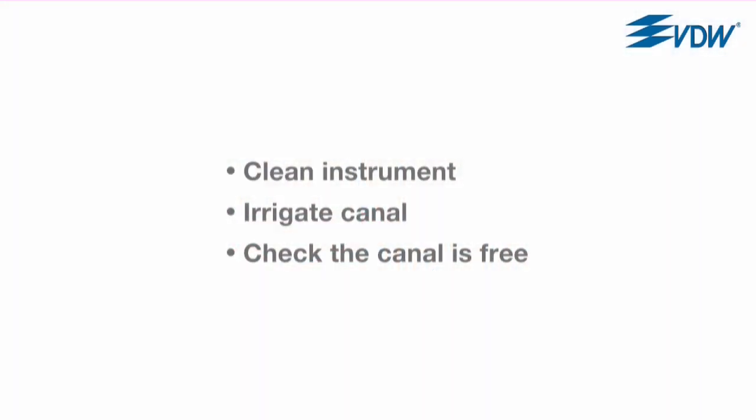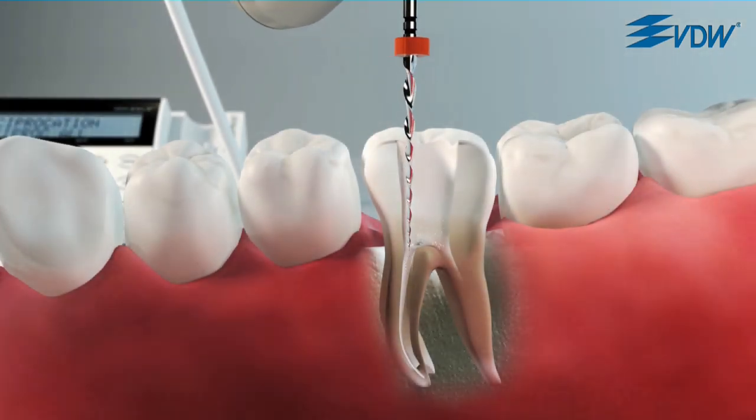Clean the instrument, irrigate the canal, and make sure that the canal is free with a C pilot file ISO size 10. Then continue to use the file in a pecking motion.